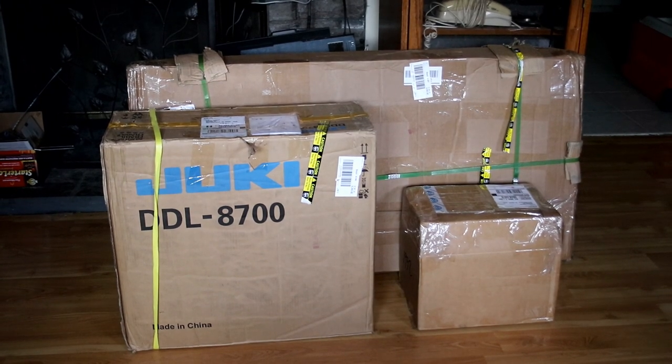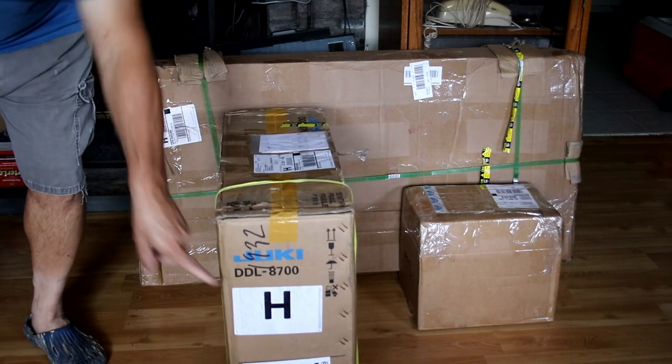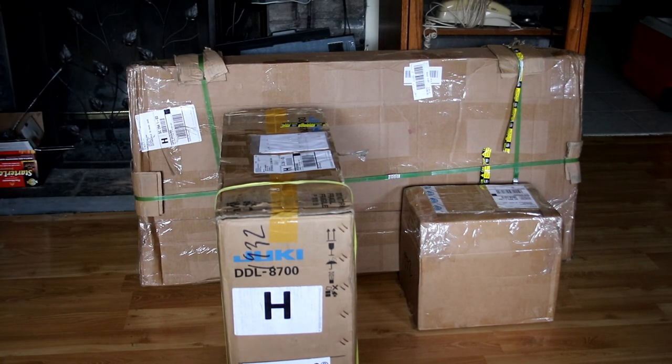Look what came in the mail today — my Juki DDL 8700H sewing machine. It's an industrial sewing machine and it comes in three boxes. I'm going to let my husband do the opening. This stuff is heavy and we're going to do a reveal for what you get when you order the Juki DDL 8700 or the Juki DDL 8700H. Let's get to it — I'm excited.